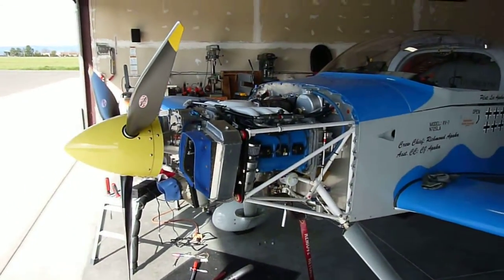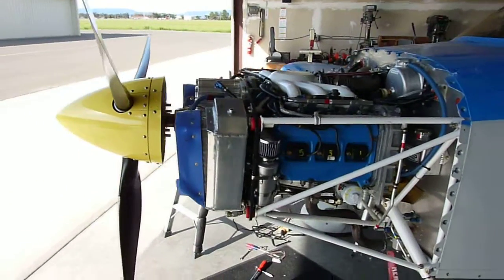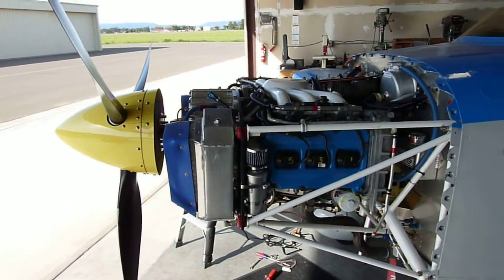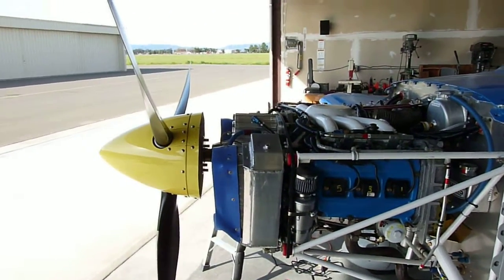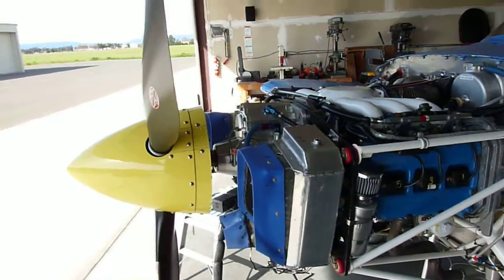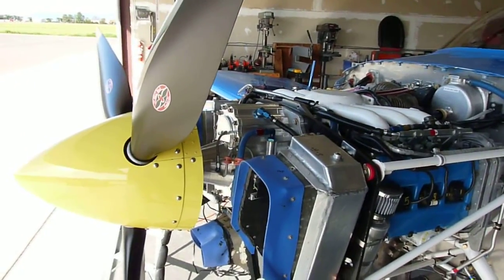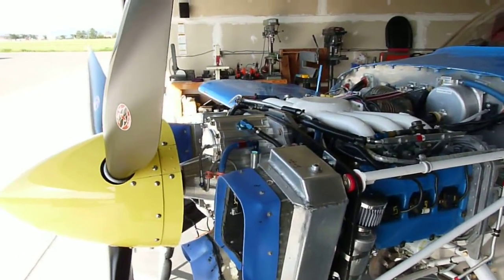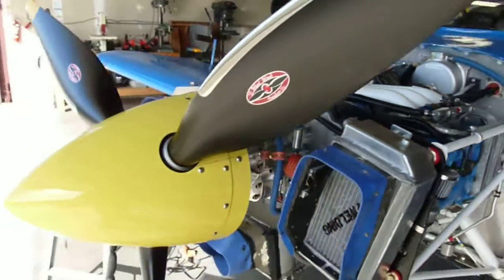Hello. This is my RB7 with an Eggenfelter Subaru H6 power plant on it. It's one of the early versions with a single exhaust instead of a three-port exhaust. But I've converted it over from the Gen 3 drive to a gear drive prop speed reduction unit that allows me to run a full hydraulic constant speed prop instead of an electric prop.